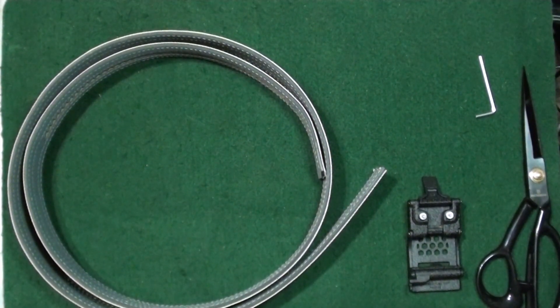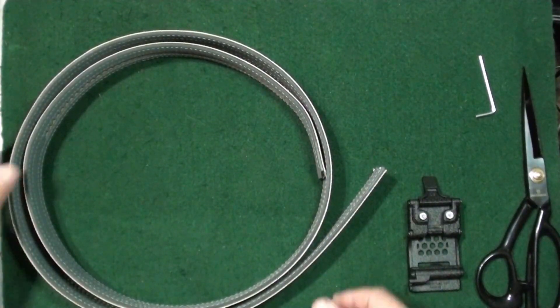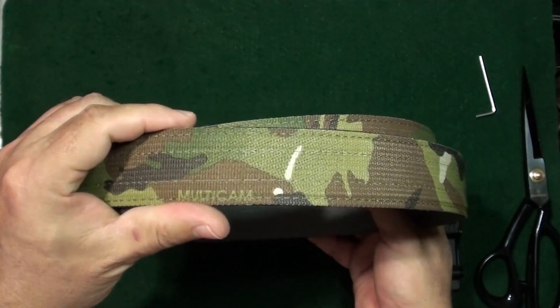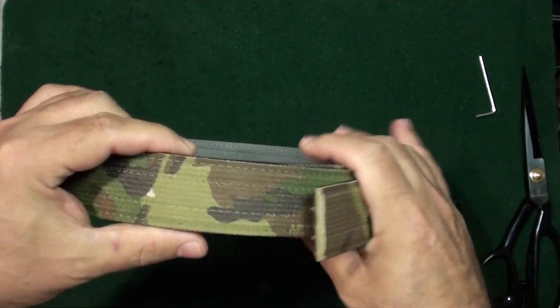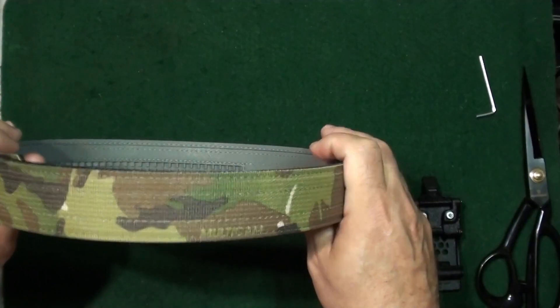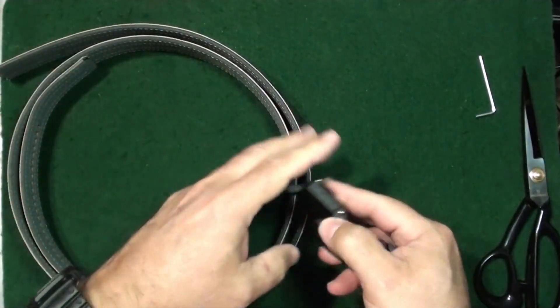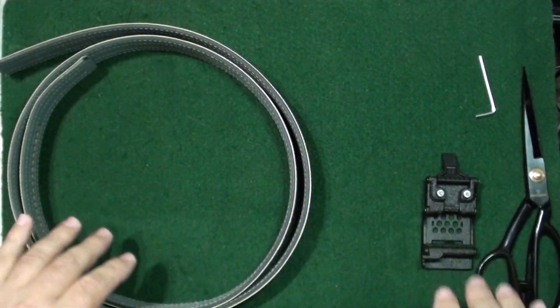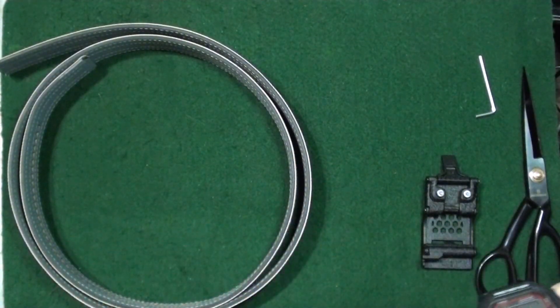Welcome to the channel. I'm doing a review of the Core Essentials gun belt — this one is in MultiCam, the tactical MultiCam color, with the X6 buckle. I reached out to Core and they went ahead and sent it to me.